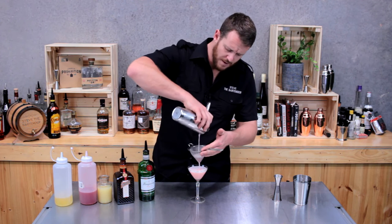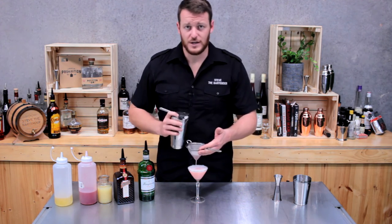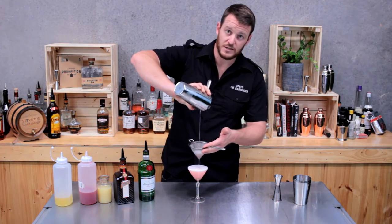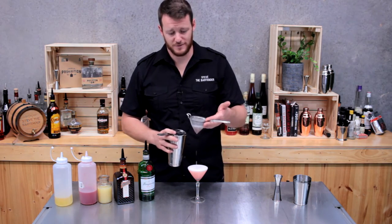Ordinarily I'd recommend dry shaking as well to emulsify the egg white, but these are really fresh eggs and I like to think I've got a good hard shake. If I was making it for a customer I'd definitely dry shake, but today it's just for me.